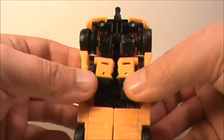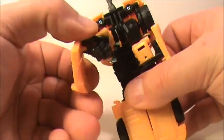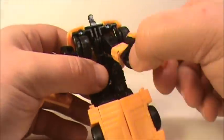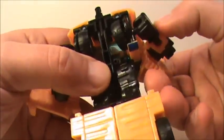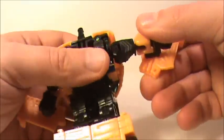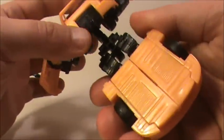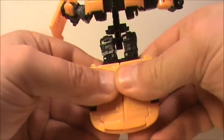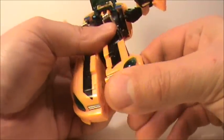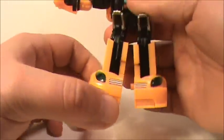Let's go ahead and tear this guy apart — we'll get him transformed. You just pop the arms apart just like so, and then fold them in just like that. Once you got them in there, the next thing you want to do is pull this whole section up, then pull the legs apart, spin them around — kind of like a simple automorph thing, it's kind of cool, just bam.